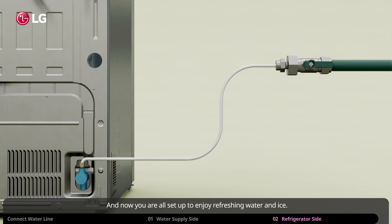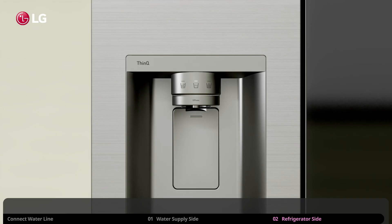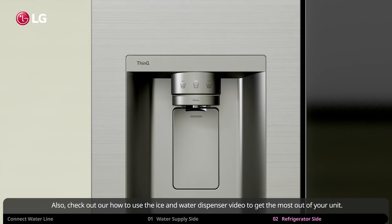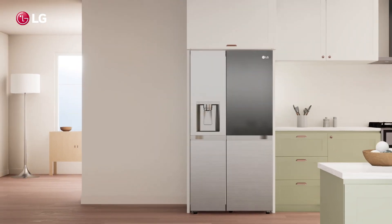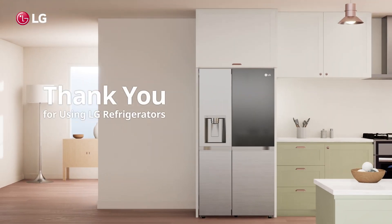And now you are all set up to enjoy refreshing water and ice. Also check out our how-to-use the ice and water dispenser video to get the most out of your unit. Thank you for using LG refrigerators.